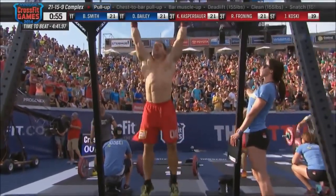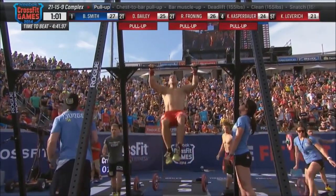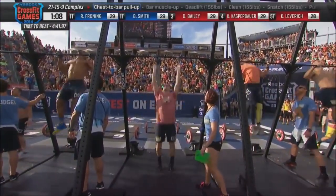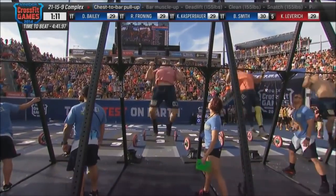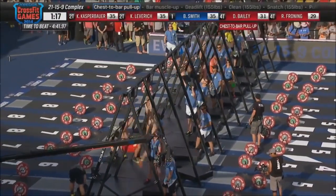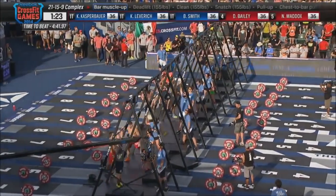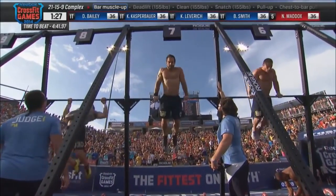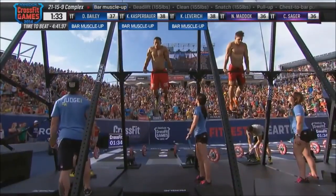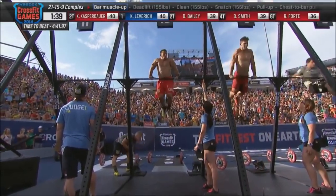Dan Bailey will be the first man moving to the pull-up bar. Rich Froning is there as well in lane seven, Kyle Kasperbauer in lane six, and Ben Smith also on the pull-up bar. Ben Smith is currently in the lead, just barely, as top athletes battle for the lead in this third of four heats at event number six, the 21-15-9 complex at the 2014 Reebok CrossFit Games. Most athletes are breaking up the pull-up movements — smart, because blowing out in the set of 21 leaves nothing for the 15 and 9.